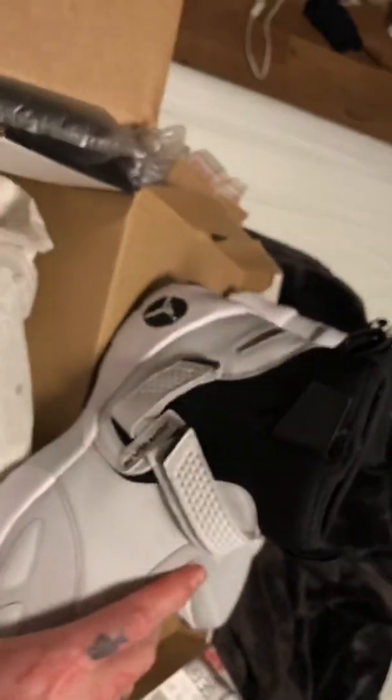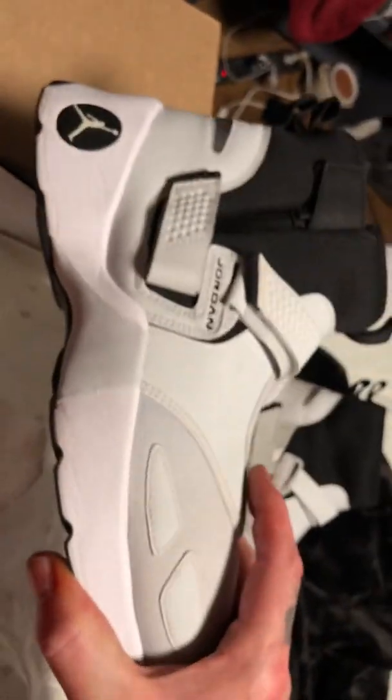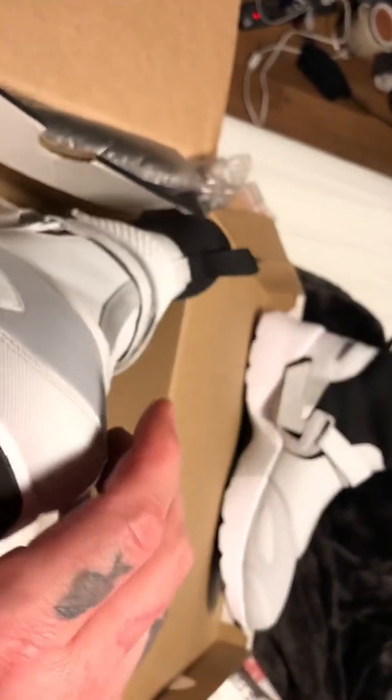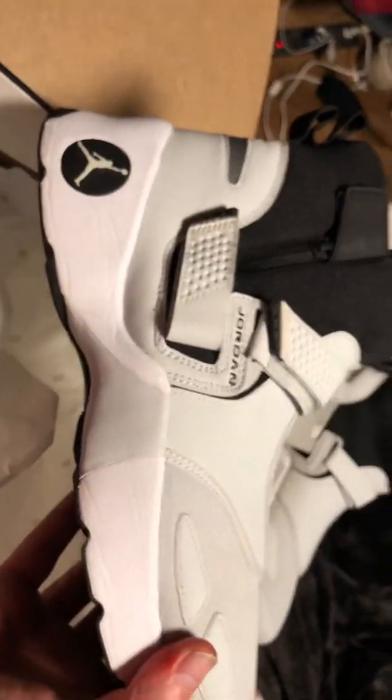Whoa, 23s all over the paper, man. These are just sick — what do you guys think? Leave a comment down below. I think my wife orders stuff like this.